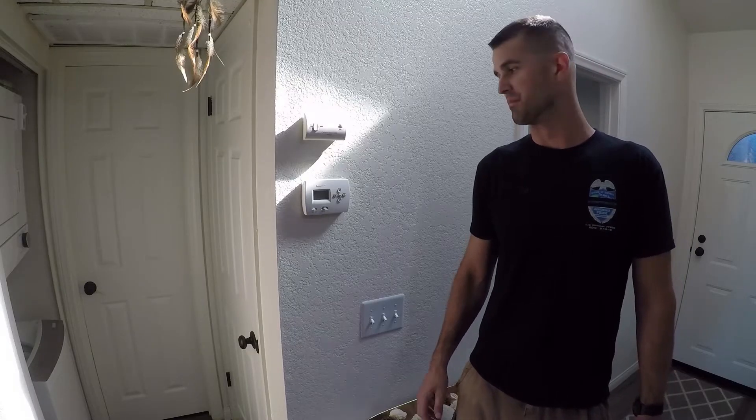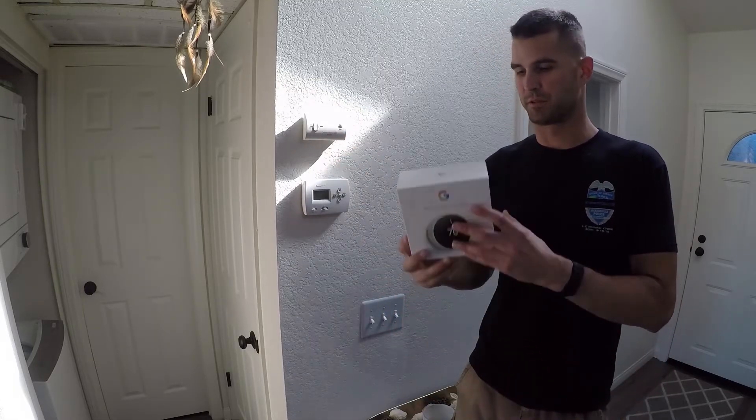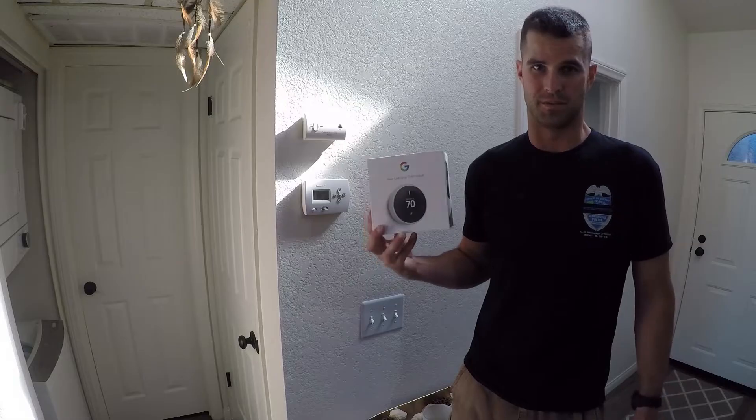Hey YouTube, Big Ace Films here. I'm going to be replacing my old thermostat with the Google Nest thermostat. I decided it was time to get an upgrade and go to something a little bit more modern and something I can control from my phone as well.